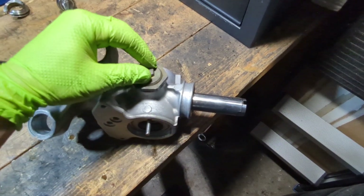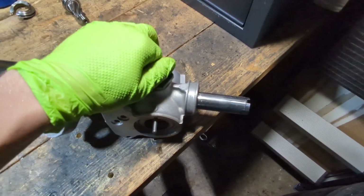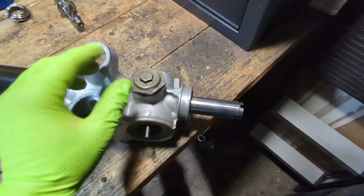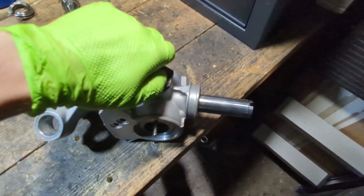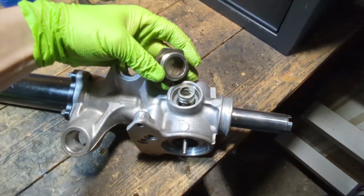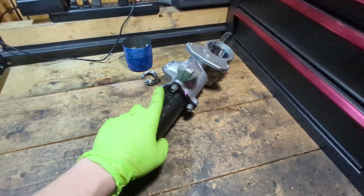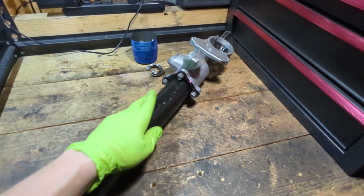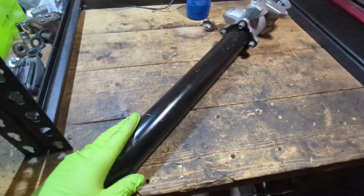Next, you're going to want to remove this adjuster. This adjusts the tension between the rack and pinion and eliminates any slop or play. Take it off — you'll notice there's a spring in there. Next, you're going to want to separate the housing. Undo these four bolts. It is spring-loaded, not by much, so just be wary and keep a hold of all the parts.